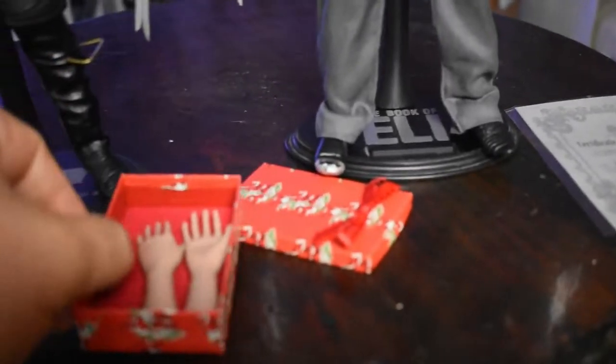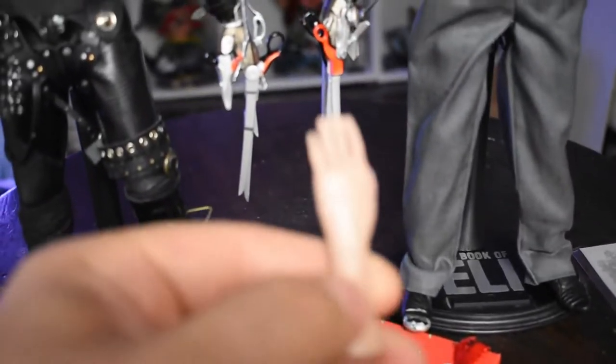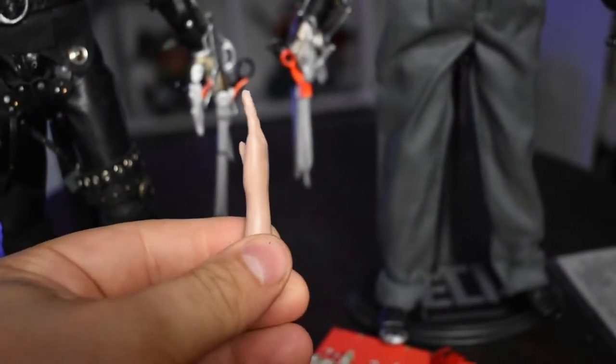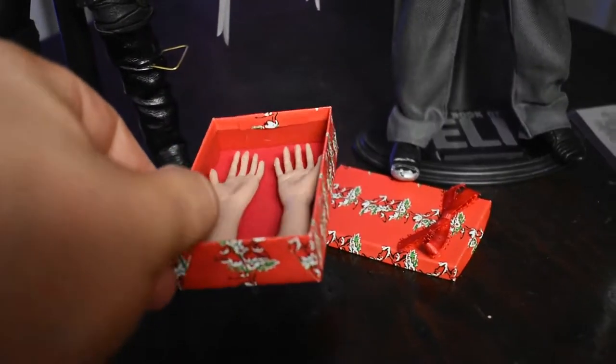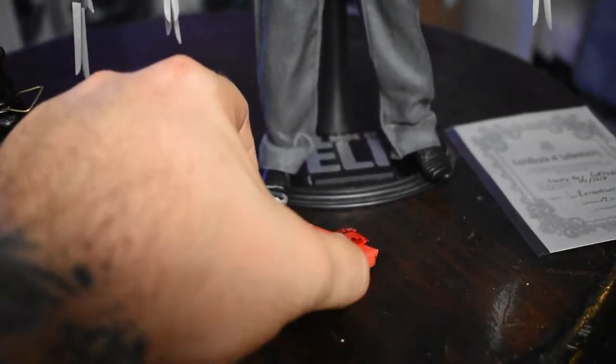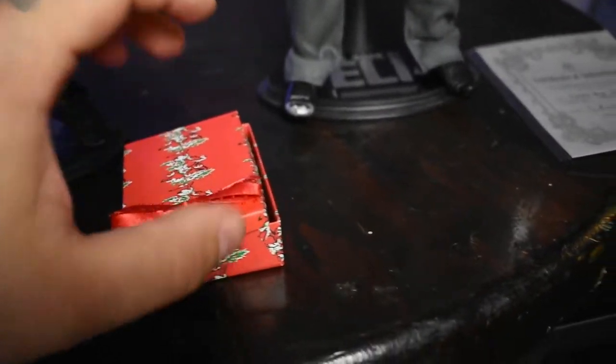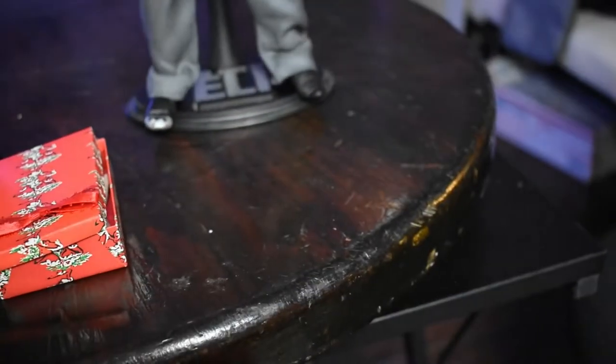Then we go to the other accessory that comes with the set — obviously the human hands that Edward's father was building for him before he died of a heart attack. These are sculpted beautifully, painted beautifully, and they come in the box that Edward Scissorhands' dad — his maker — presented him with. Amazing. And we have Scott Pettersson's COA — I love the silver. Lonely Boy Grand DX, 2018. There are 13 of these out there.